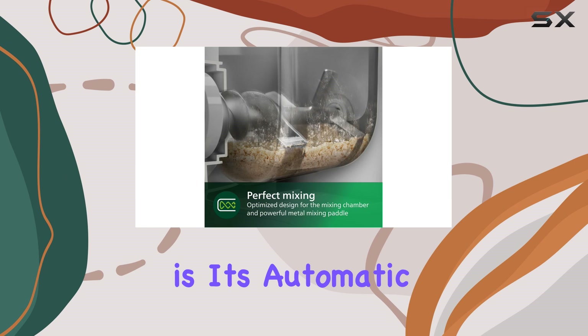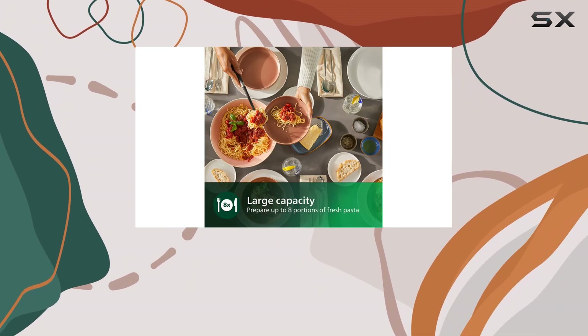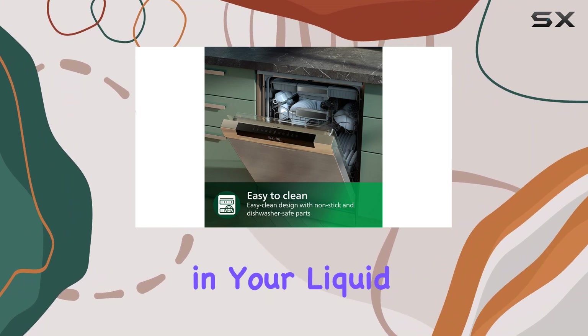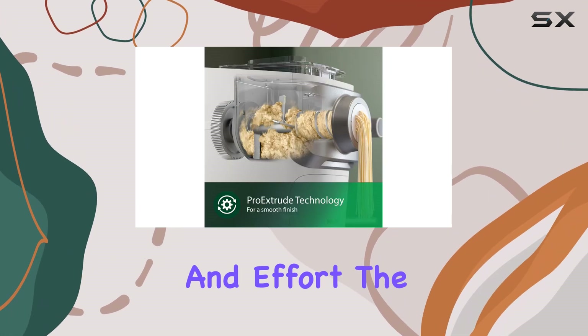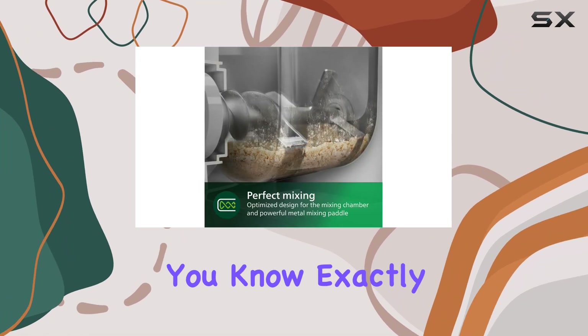One of the standout features of this pasta maker is its automatic dough mixing capability. You just add flour to the mixing bowl, secure the lid, hit the start button, and slowly pour in your liquid through the top. The machine takes care of the mixing, saving you time and effort. The built-in countdown clock is another major plus, letting you know exactly when to be ready to cut and catch your noodles.